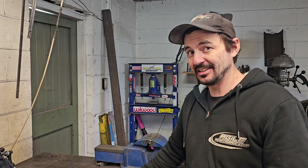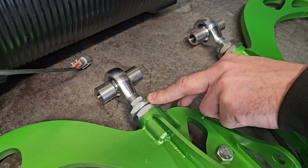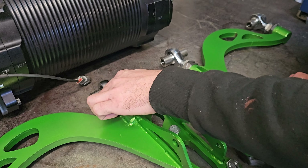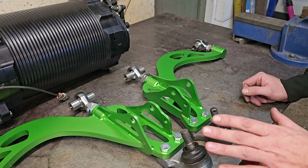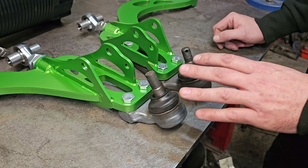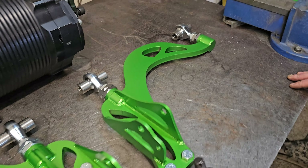Carrying on with the handling side of things, we're also running new arms from Agile Performance. These feature a live adjustment on the rod end — you can run an eccentric lockout on your subframe for live alignment adjustment, keeping things nice and tight so your alignment shouldn't wander out of spec if you hit a bump. They also have a good range of alignment adjustment and use the Mk3 Supra ball joint, making replacement a little easier as it's a bolt-on item. These are a new product — check out Agile Performance NZ on Instagram, Facebook, and their website for more info.